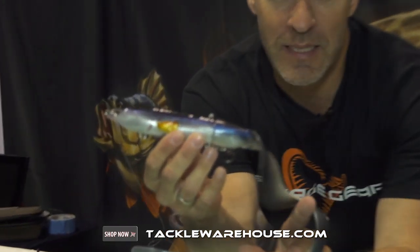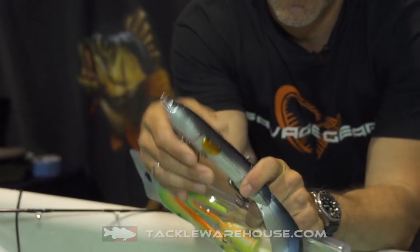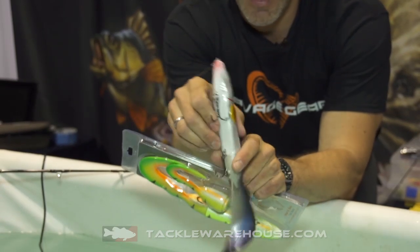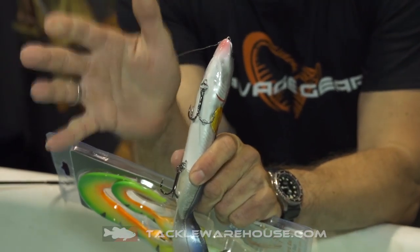The Hard Eel is a tail bait where you can change the tail from a long tail to a short tail. The front body is hard and the hook is actually held in position by a double magnet system, so it's a silent bait.